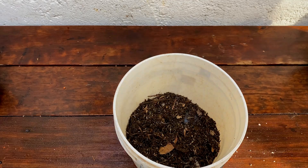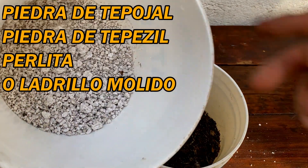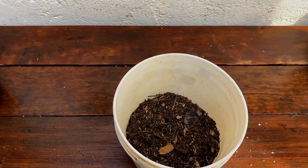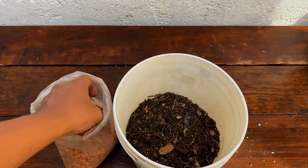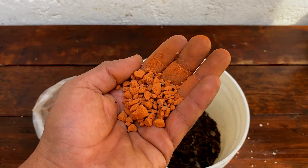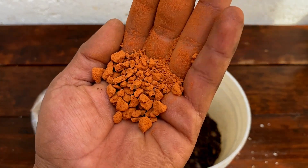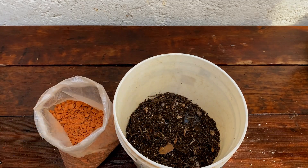También vamos a utilizar esta piedrita que viene siendo el tepujal, tepecil, o piedra pómex. Es una piedra liviana que retiene la humedad y ayuda a la permeabilidad del aire entre el sustrato, la planta y la raíz. En caso de que no tengan eso, pueden utilizar un poco de ladrillo molido, como están viendo en este momento. O pueden utilizar los dos — si tienen los dos, mucho mejor.